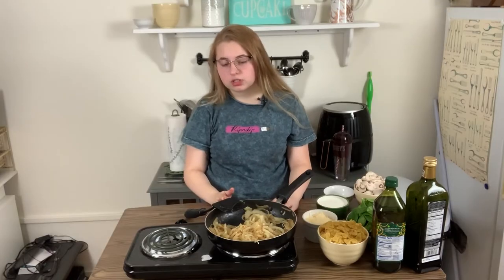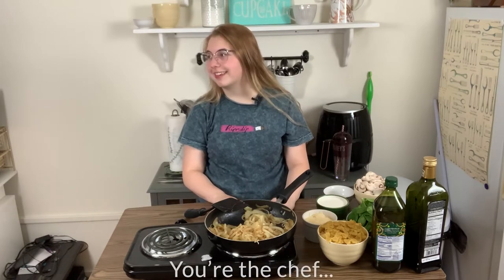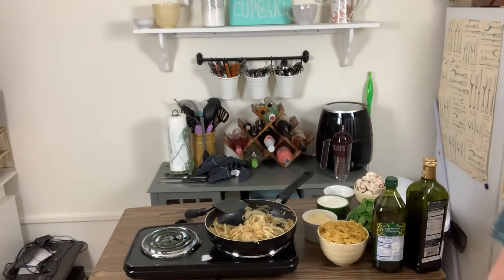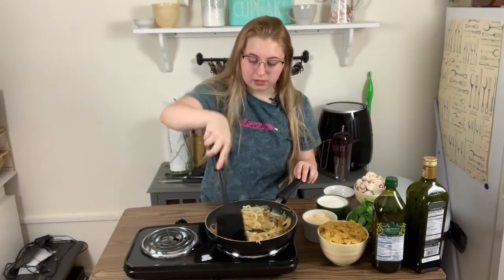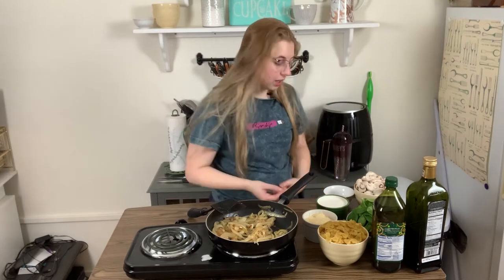I feel like if I undercook these it's gonna taste weird, but I feel like they're done. But it hasn't been 30 minutes. It says they're supposed to cook for 30 minutes total before you remove them from heat. But I feel like I'm cooked by now — these things aren't that big. I guess we'll just let them sit for a minute and call it good. I'm gonna count to a hundred in my head and then remove them.